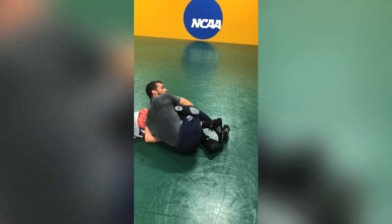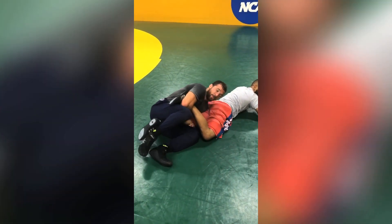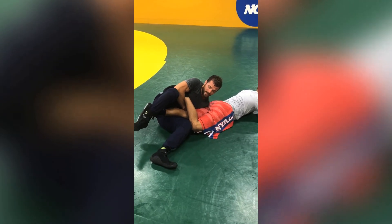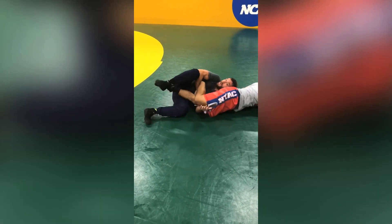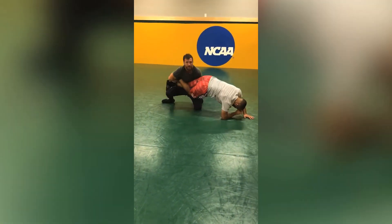Drive forward. Hook this here. Come around the other end. I'm going to hook this right here and keep my pressure forward just like a gut wrench. Driving to this tight waist, but I'm at the knees. Forward, forward, forward. Coming through. And then driving my legs up again to go for multiples.